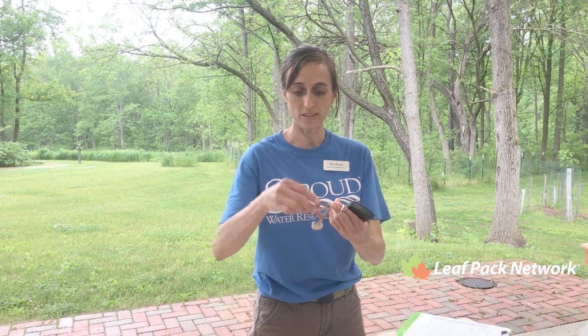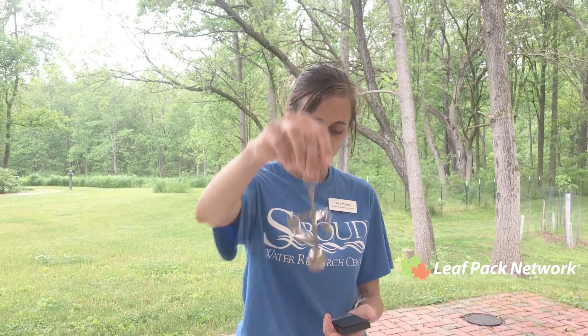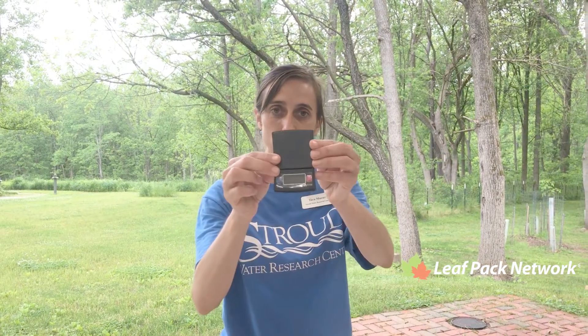You need a scale to weigh your packs to make sure they're all the same weight. Historically, leaf pack has used postage-style scales that are really nice — you can still use those, or you can use the new digital version that comes with the kit.